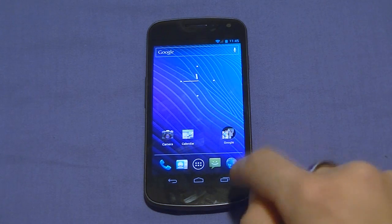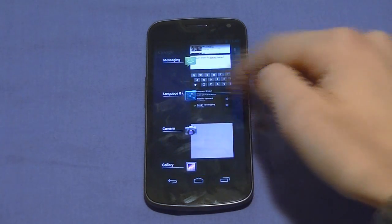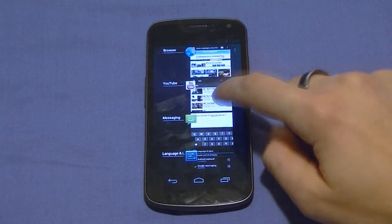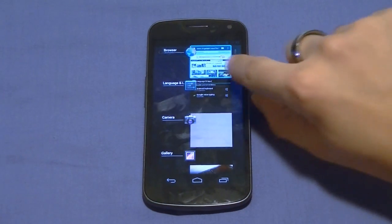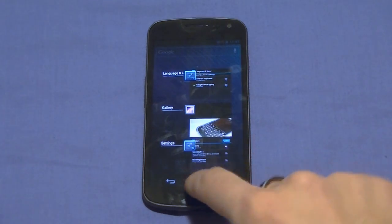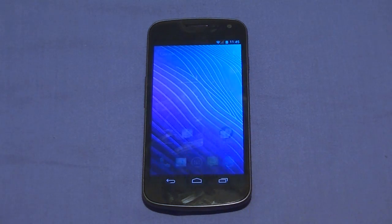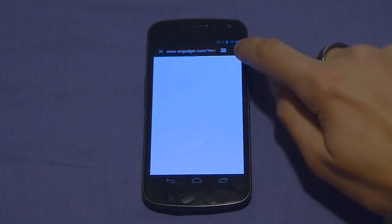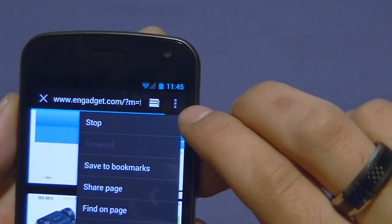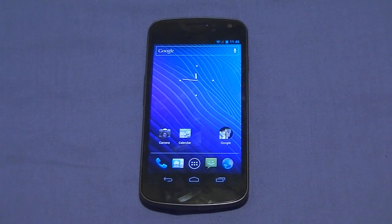Now that there's no physical menu button, let me show you multitasking. These are the things running in the background — if you want to kill them, just drag them away. You shouldn't have to do that often since it has 1 gigabyte of RAM. To access more options in any app — for example in the web browser — look for that triple three-line dot icon. That's how you get more options in whatever application you're using. That took me about five minutes to figure out. No matter where you are, click those three little buttons for more settings, options, and choices.